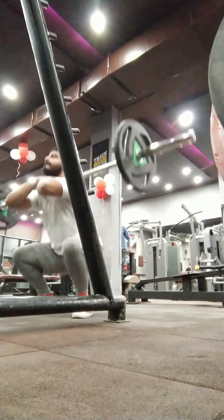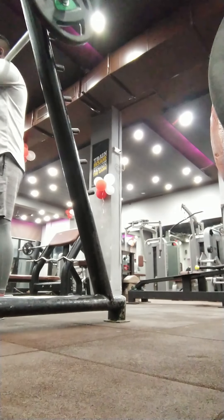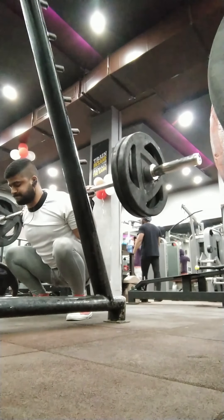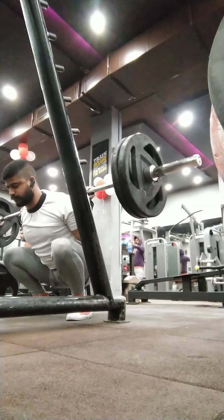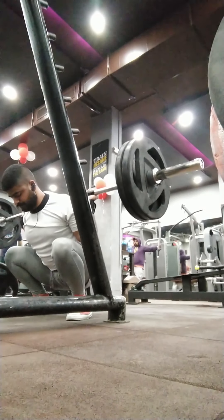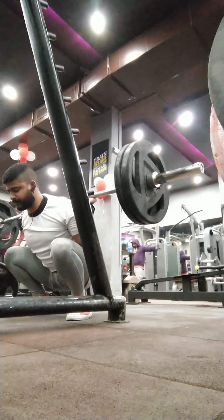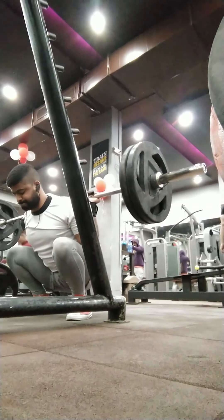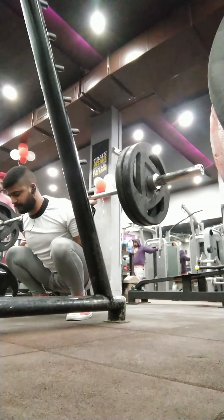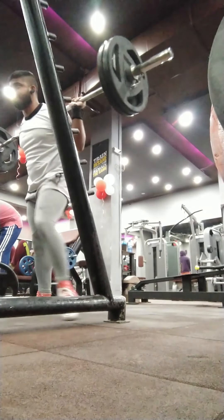Right now I'm doing just the warm-up sets for my squat session. Here I just thought it'll be quite cool to do a pause squat just for no reason. The purpose of this week was to see what are my current 1 rep maxes for each lift, so that I can take them as a reference for my future program designs.